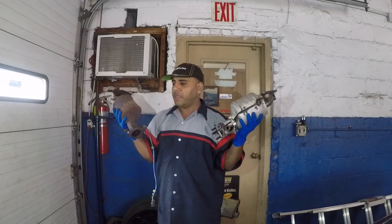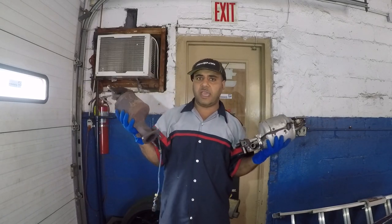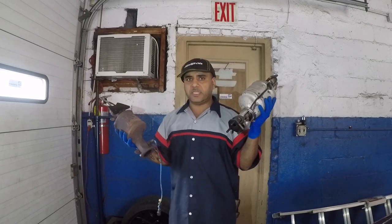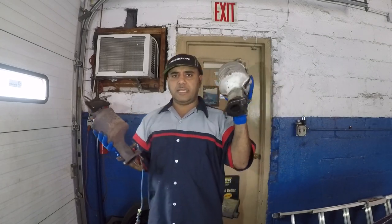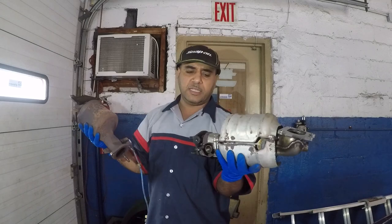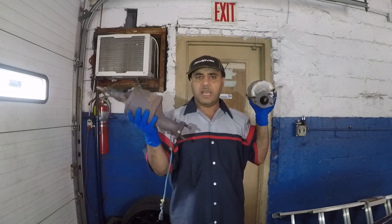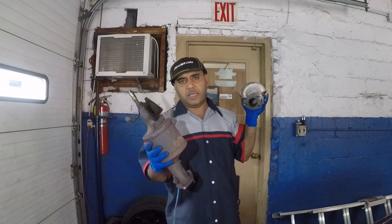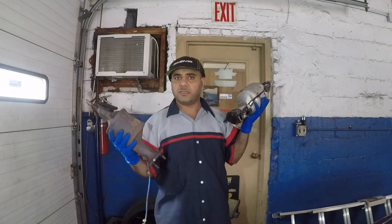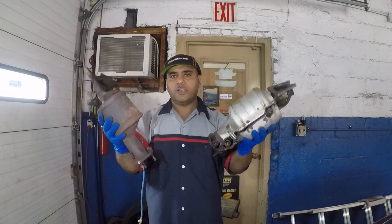I'm going to do another video where we try to clean this catalytic converter — we'll blow air through it and see all the dust, debris, and carbon come out. But today we're going to shine a light through both of them to see if light reflects through. This is a new one — still shiny, haven't put it in yet. The shield came off but it doesn't need one.